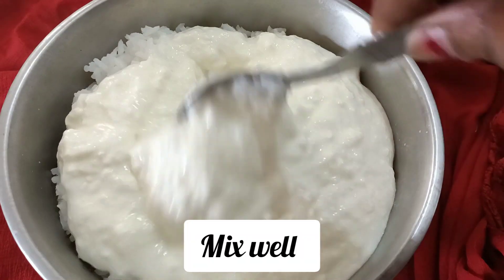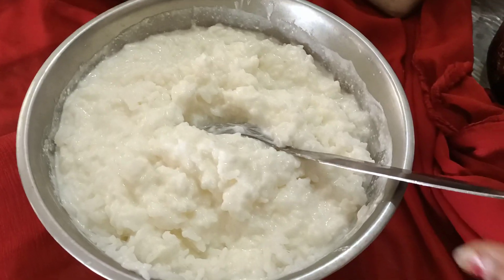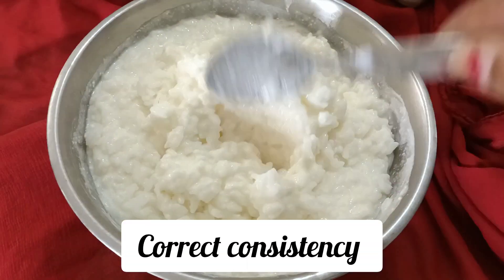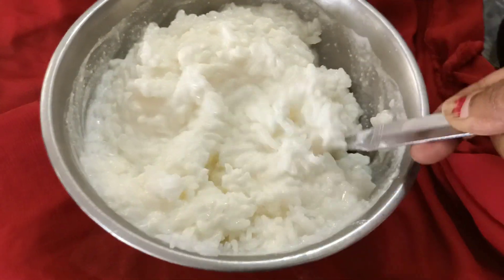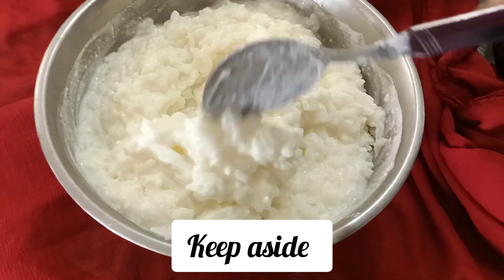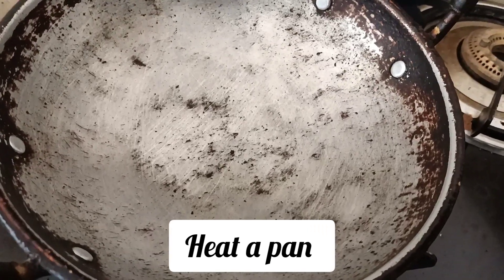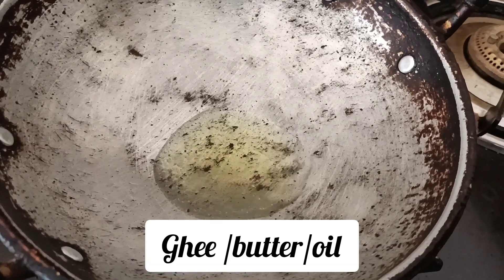The next step is to prepare the pan. This is simple — put it on the pan. As our preparation is ready to cook, we want to cook it in time and plate it. You can use it in the morning.